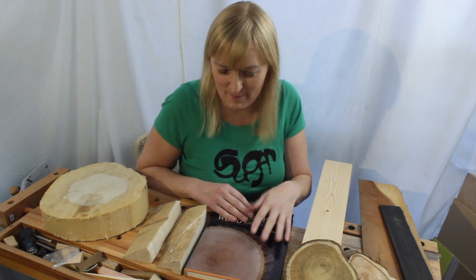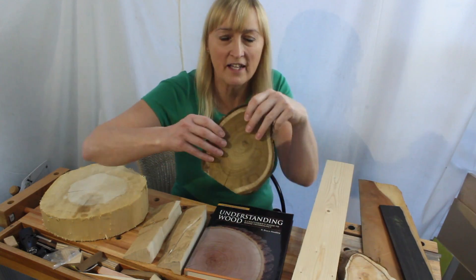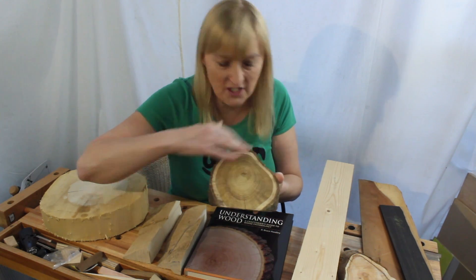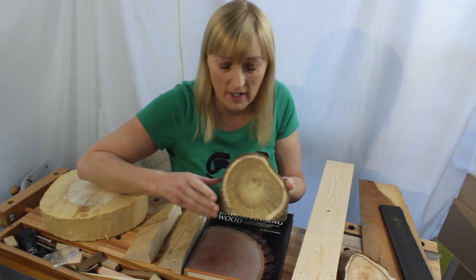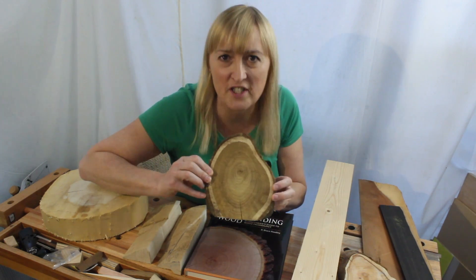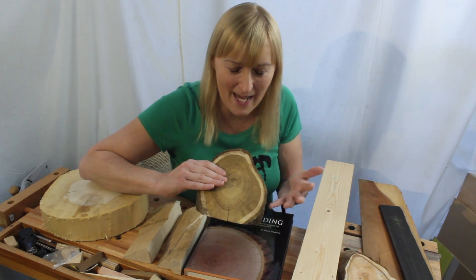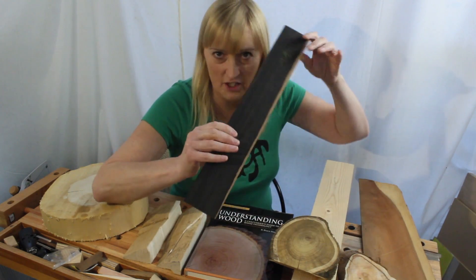So let's define what we mean by sapwood. Sapwood is wood which carries sap. It's the ring of usually lighter coloured wood around the outside of the tree and it carries all the moisture, the nutrients up the tree — the things needed for the tree's metabolism. As the tree grows, more rings are added around the outside and the inner rings of sapwood get older and eventually cease to function. They get clogged up with what we call extractives — the chemicals, the metabolites of the tree's processes — that give the heartwood its colour. Things like tannin and turpentine, which give ebony its really dark colour.